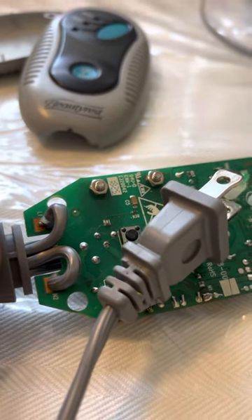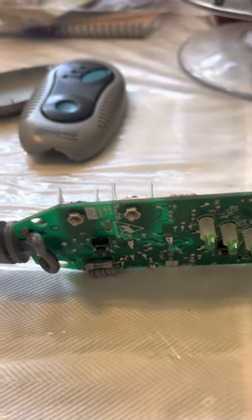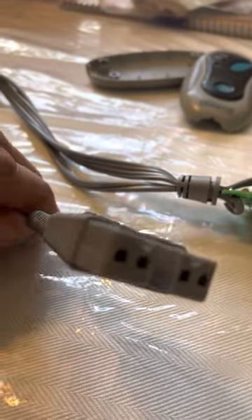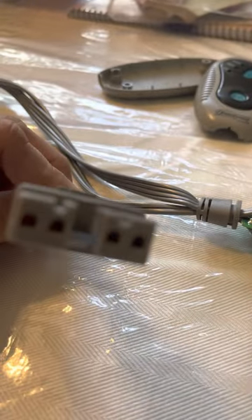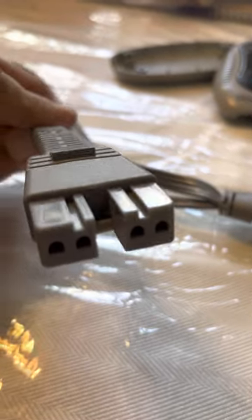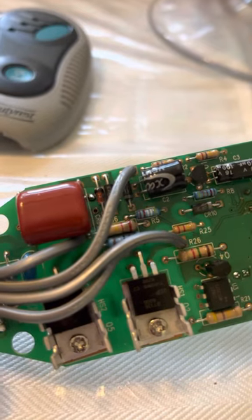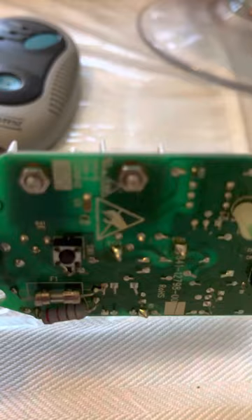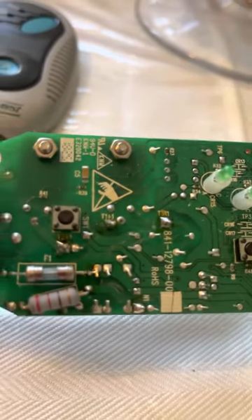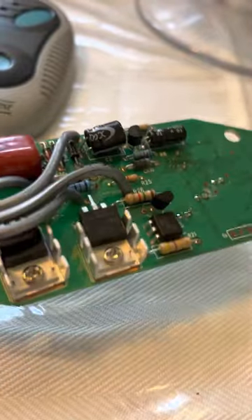If that section checks out, the next step is the wire that goes to your blanket. You have four wires in here that come to here, and you've got four wires right there. The best way of doing this is to trace those wires to the other side.